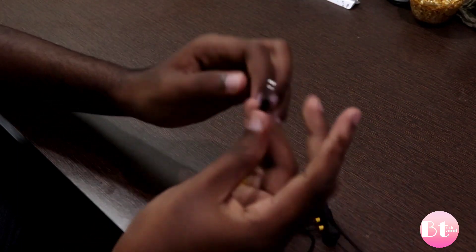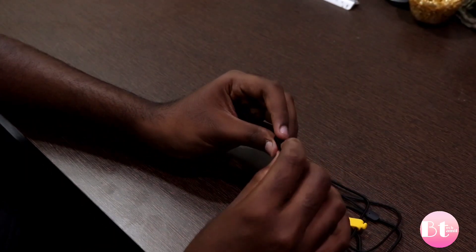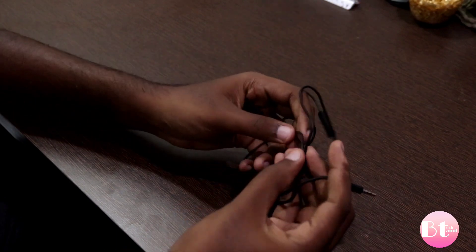It has a Realme sound. I feel like there is a microphone. This headphone jack is a 3.5mm headphone jack. The cable length is very good. If you use it for gaming, you can use it.